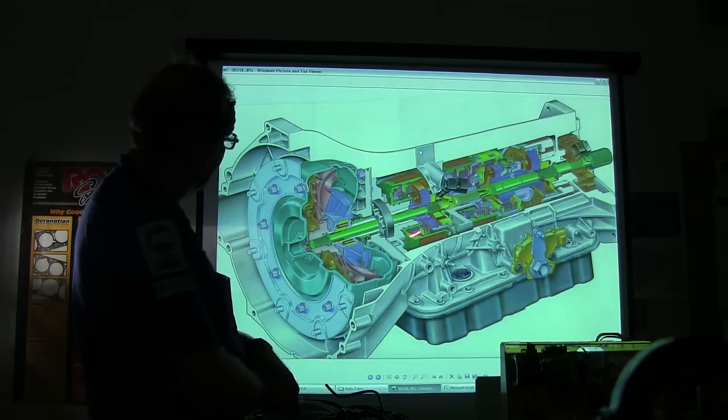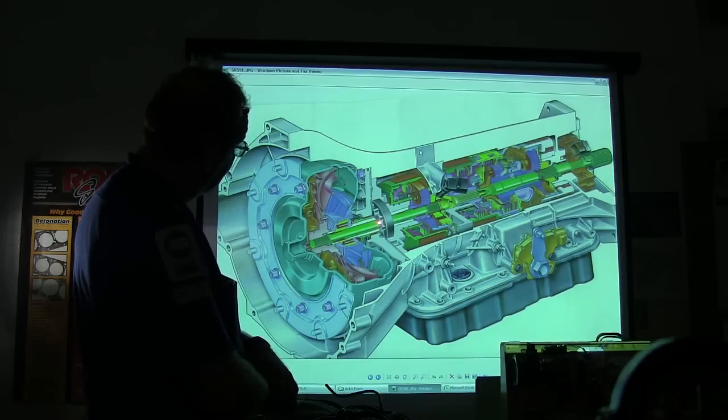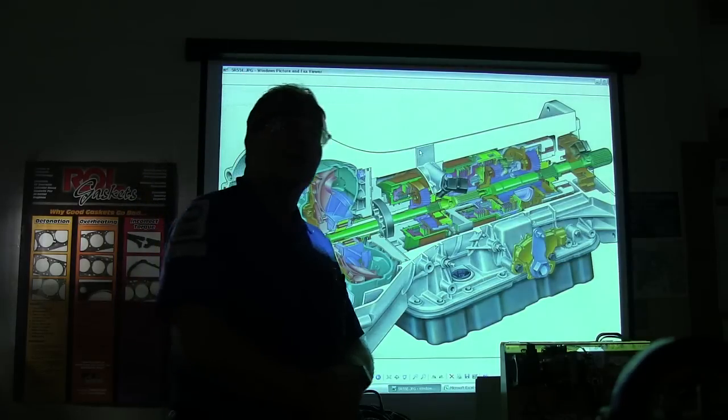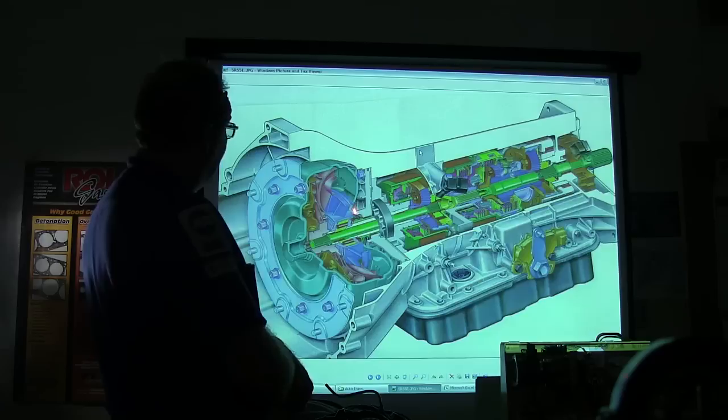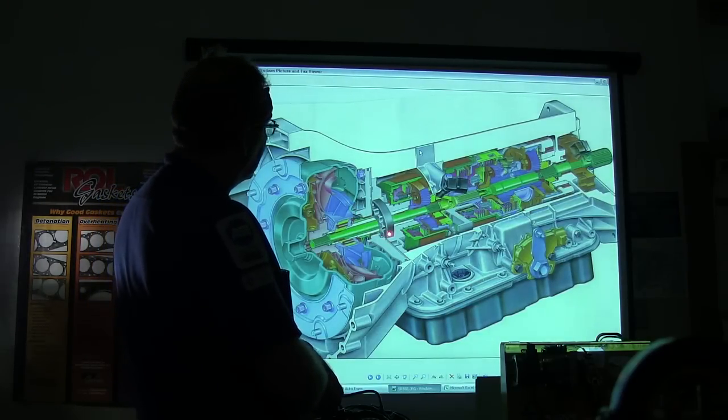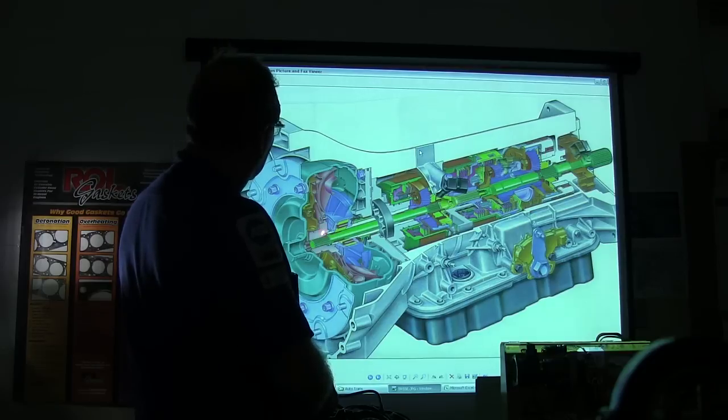It can be stationary. However, you might notice because of the way this is made, this will be spinning — and that is the pump. That is a gerotor-style pump. So that pump is basically going to pick your fluid up out of your pan and put pressure everywhere pressure needs to be in order to make all this stuff work.